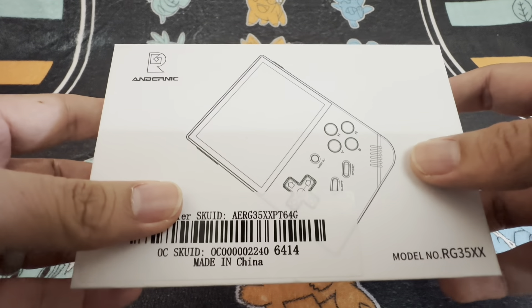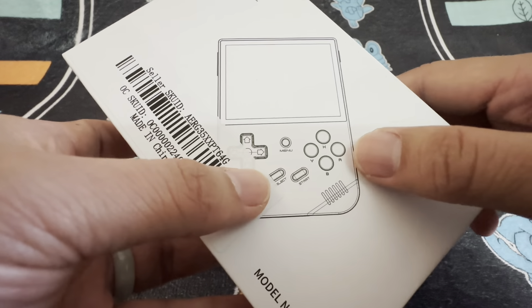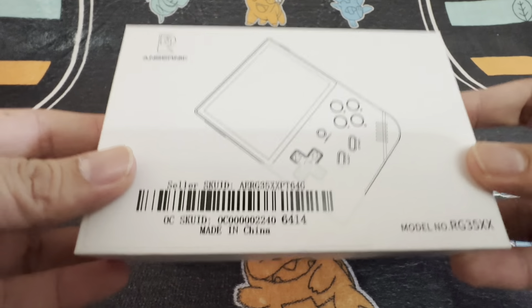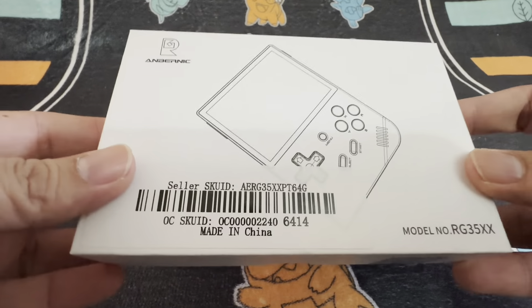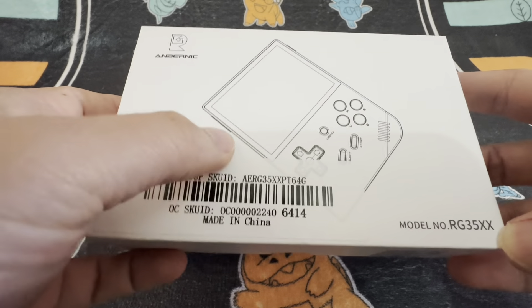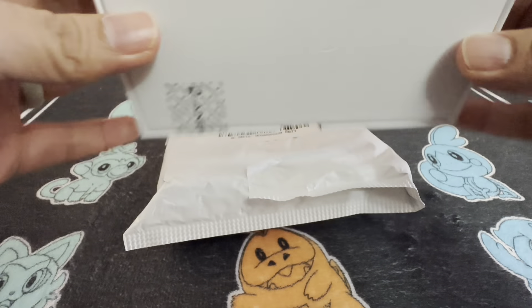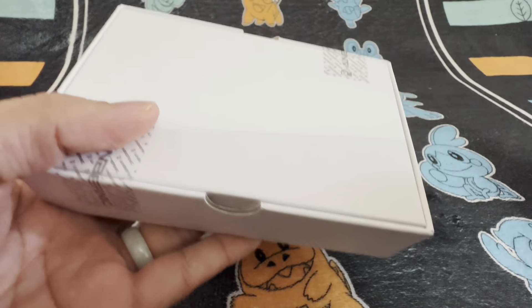Hey guys, how's it going? So I've got one of these products. It's called the Anbernic RG35XX. It's a handheld console from the company called Anbernic. It kind of looks a bit like a Game Boy. It's a pretty cool product — it's a great holiday gift now that Christmas is coming. Whether it be someone young or one of the old-school OGs who might appreciate these types of products.